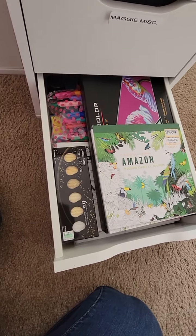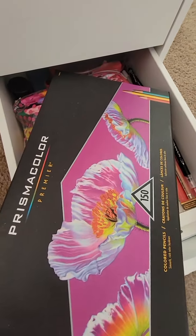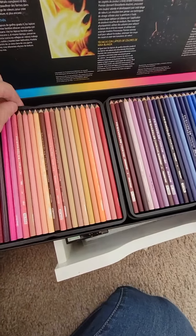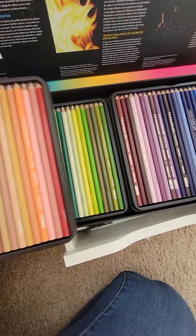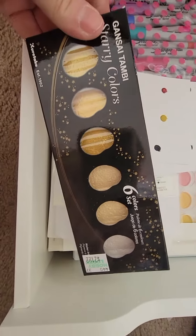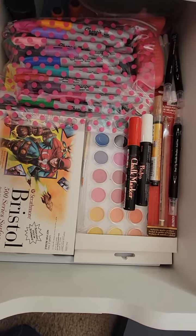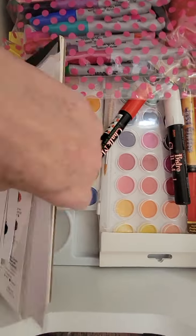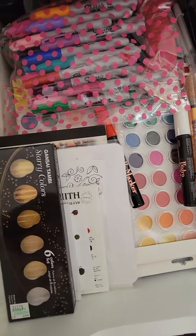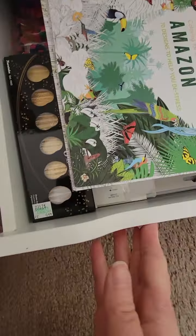I used to do way more artsy coloring, so I have a big, expensive set of Prismacolor colored pencils — three tiers of trays with all the different colors. I also have a bunch of paints, Gansai Tambi watercolors, watercolor papers, crystal smooth paper, different color paint sets, and markers. This is a drawer I don't get into very much anymore, which is a shame because these are all really expensive things.